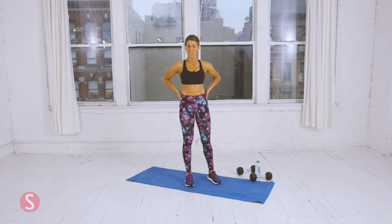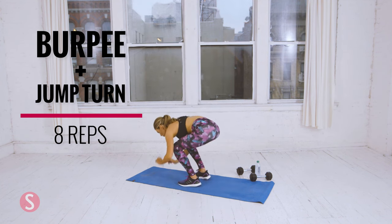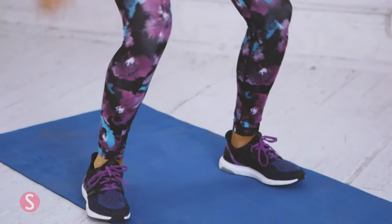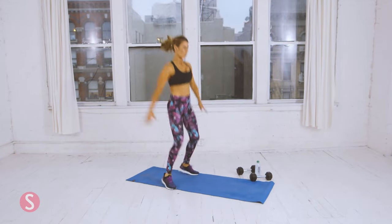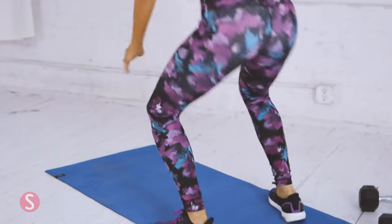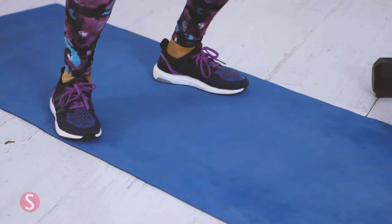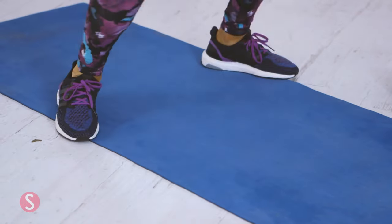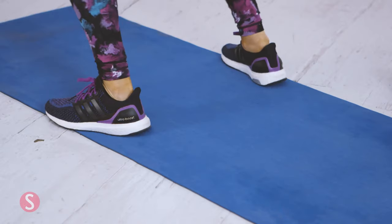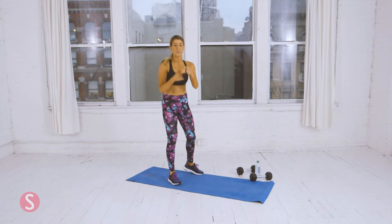The last exercise of circuit three is a burpee with a jump turn, and we're going to do eight total. You're going to go down, perform a burpee, and jump to the opposite side. If you need to break the burpees down, that's okay — you can step back one foot at a time if you need. That was all three circuits. Rest for another 30 seconds, and then we're going to repeat that two more times.